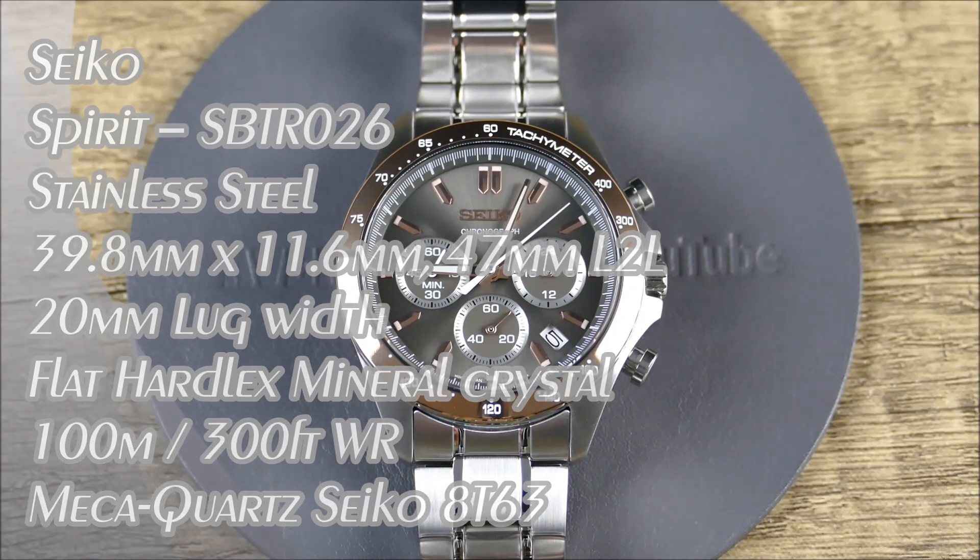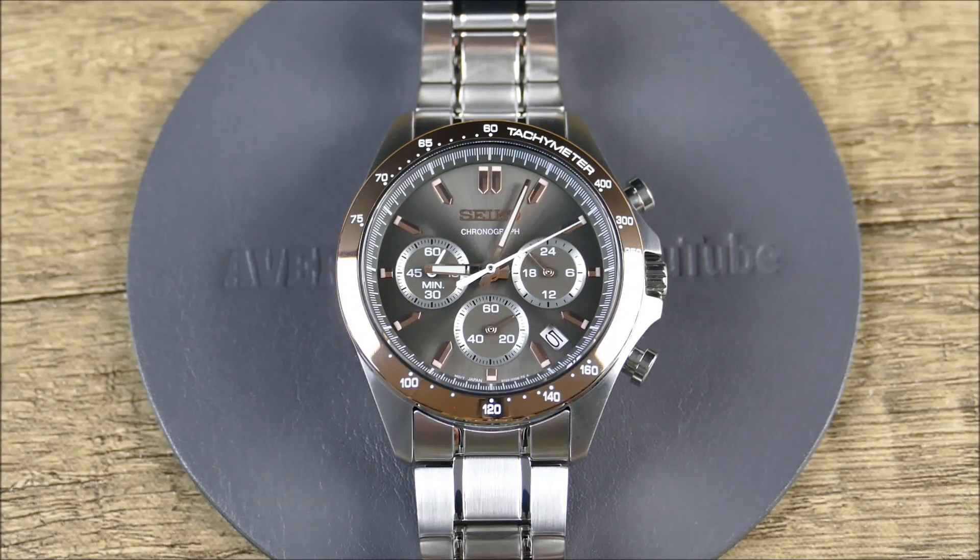Welcome to another episode of On the Riffs from Off the Cuff. Today we have a really fun Seiko from Sakura Watches — again with the deals and the releases. They've had these awesome MechaQuartz models in stock for quite a while. This one might take the cake in terms of having that really nice expensive look for not a lot in terms of cost — under $150 at the time of filming this review. Right now it's very, very cheap and it looks absolutely like a million bucks.